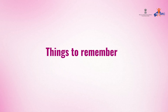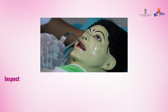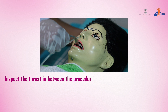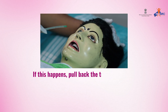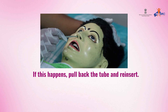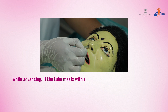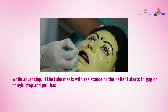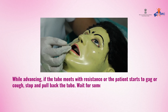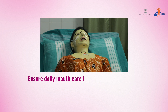Things to remember: the nasogastric tube may coil in the throat or mouth. Inspect the throat during the procedure using a tongue depressor; if this happens, pull back the tube and reinsert. While advancing, if the tube meets resistance or the patient starts to gag or cough, stop, pull back the tube, wait, and then reinsert. Ensure daily mouth care for the patient on Ryle's tube.